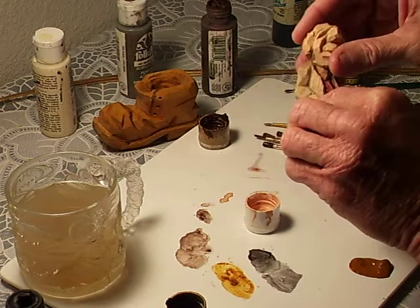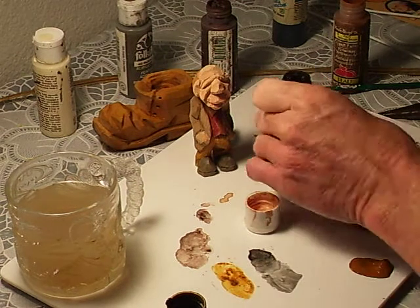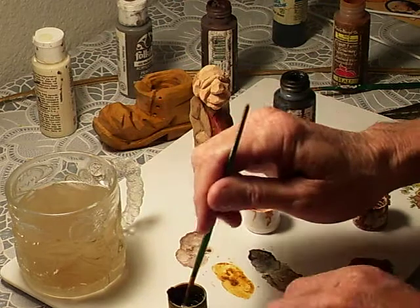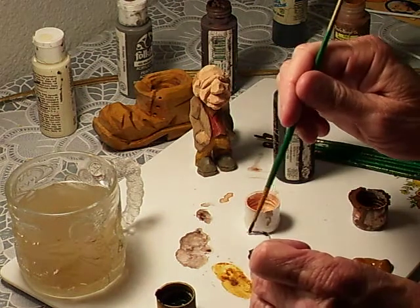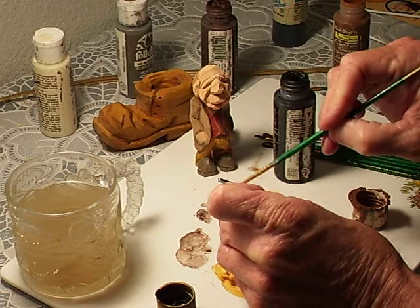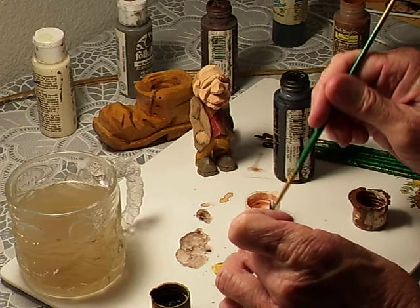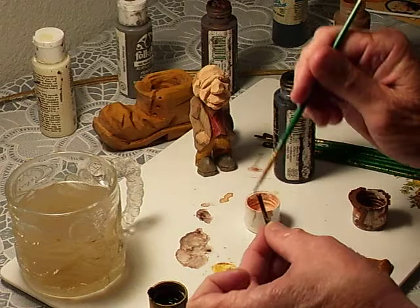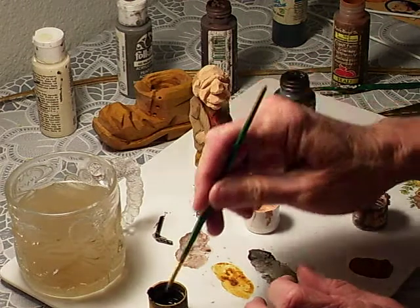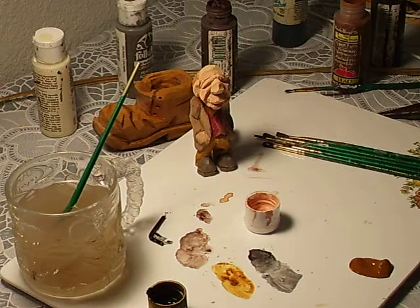Now we're going to paint that little cane. I'm going to paint it a black color. I may have to paint it a few times, but that's all right — we'll get it down to where we want to paint it. We set that aside to dry.